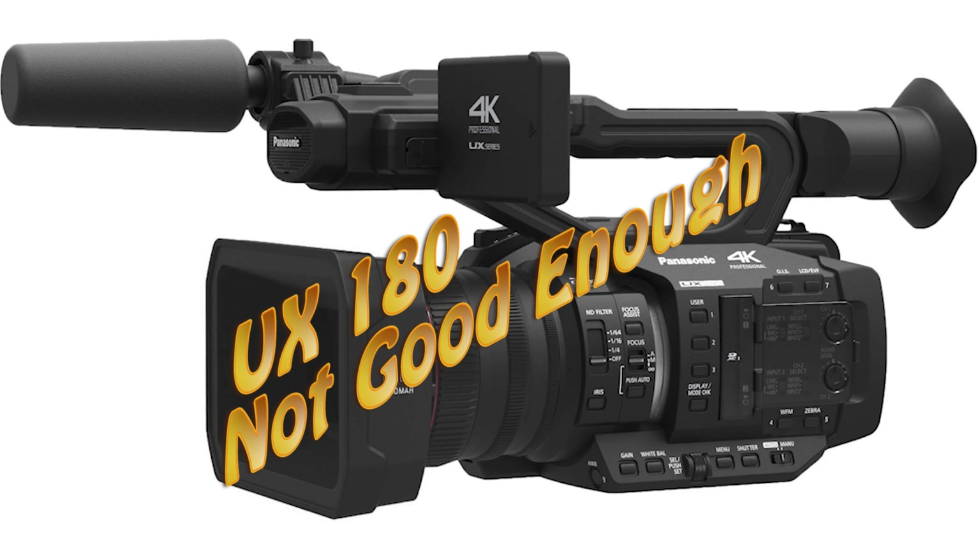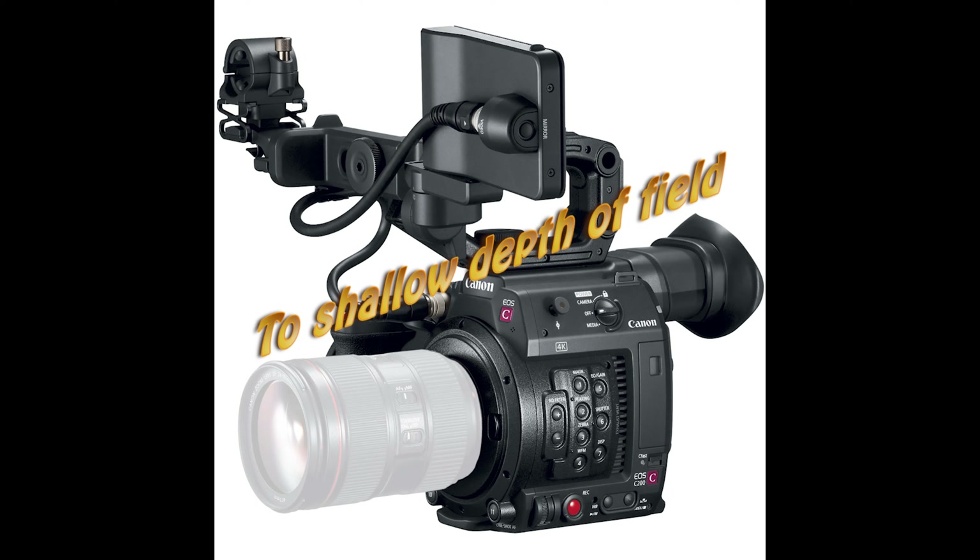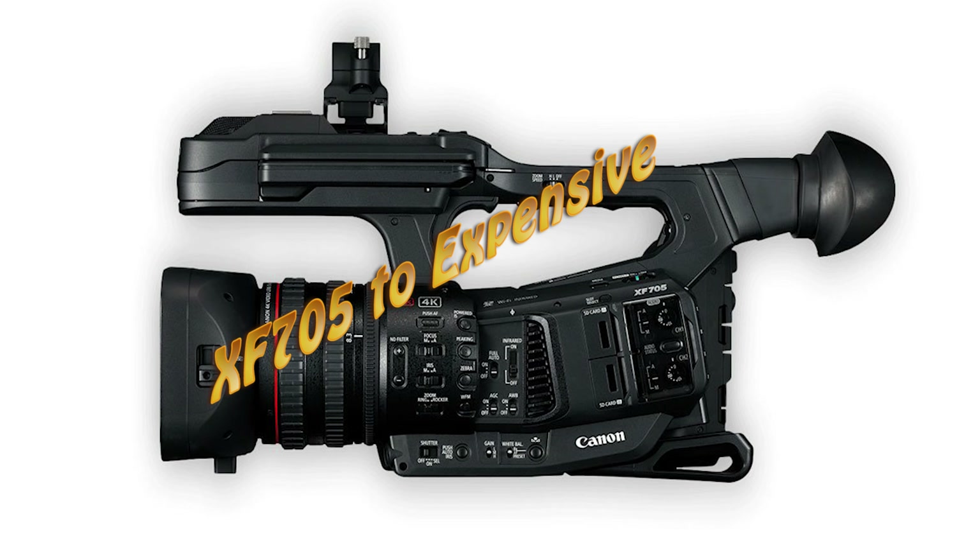In my quest for the perfect camera, I am constantly disappointed with the choices that are put before me. So I have to accept a camera that can give me what I need for now. Although my perfect camera does not exist for me at this time, the XF400 is filling the gap — until someone makes my perfect camera.